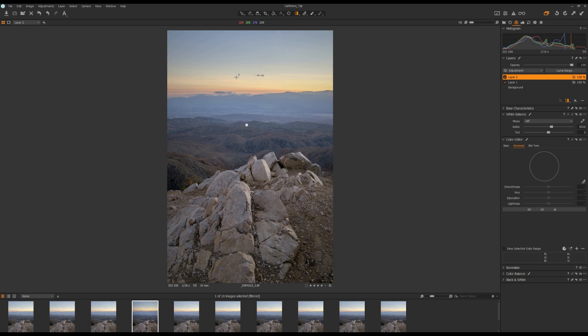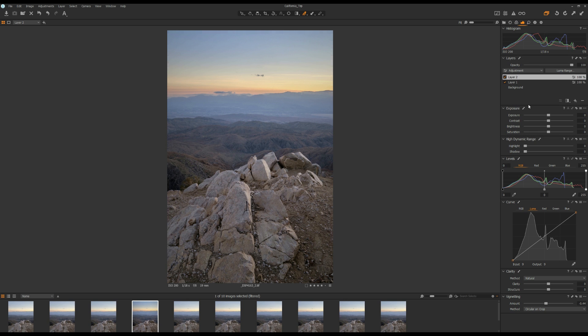And then I can increase the saturation only to the sky using the Advanced Color tool. And maybe darken the sky a little bit further.